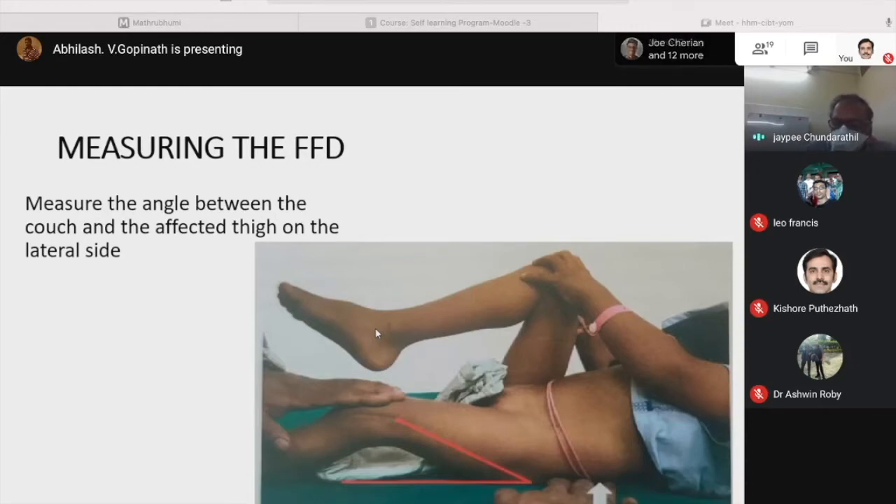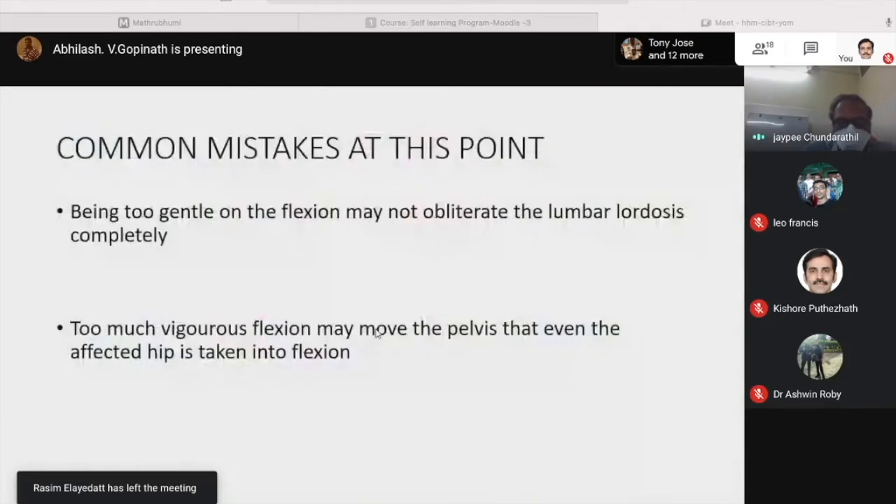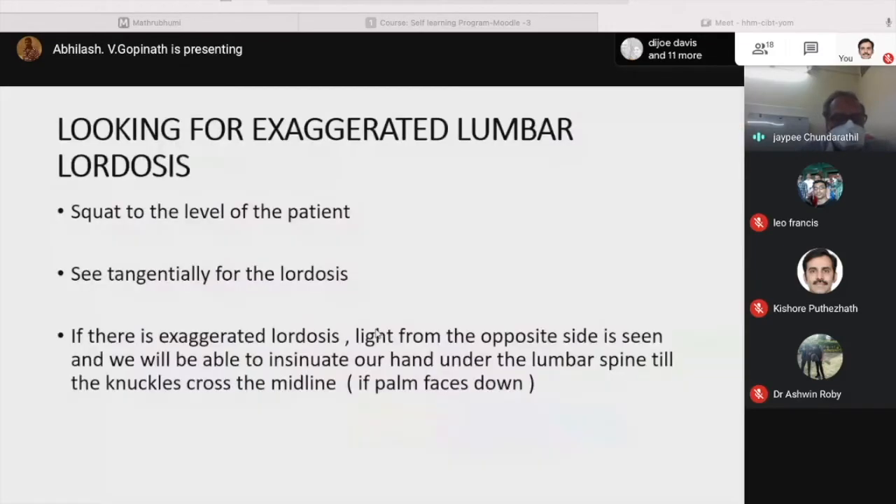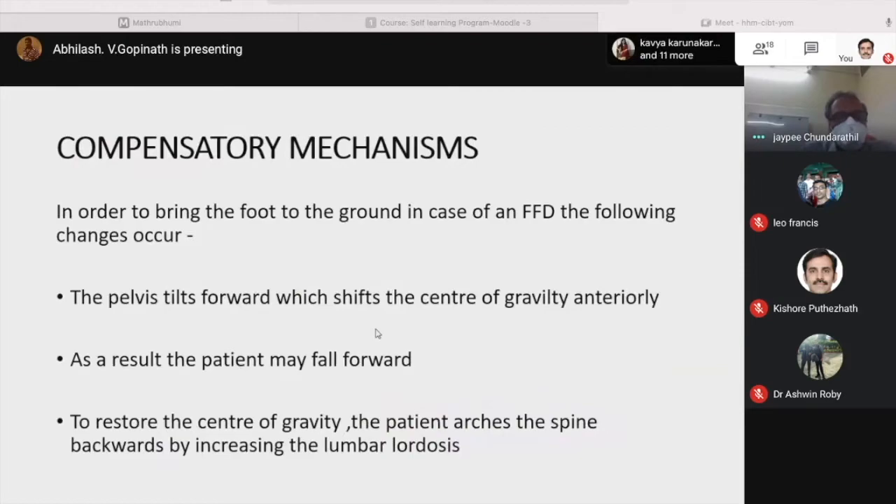Whether to keep the hand palm down or palm up — whichever way is comfortable is acceptable. The only important thing is to be able to detect the earliest movement of pelvic tilt or obliteration of lumbar lordosis — that is the crux of the test.